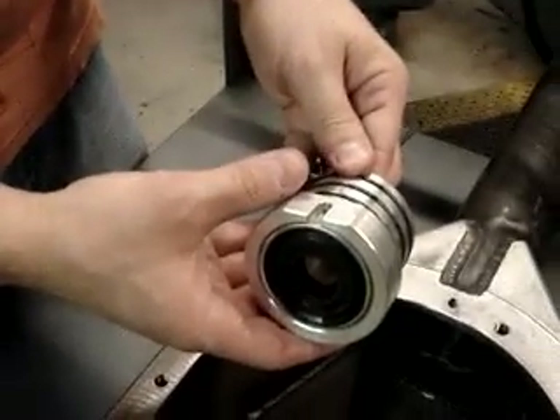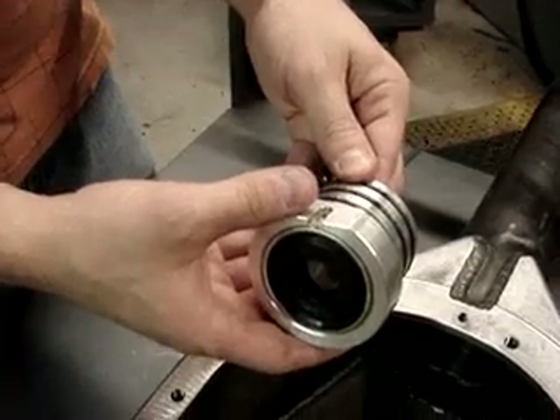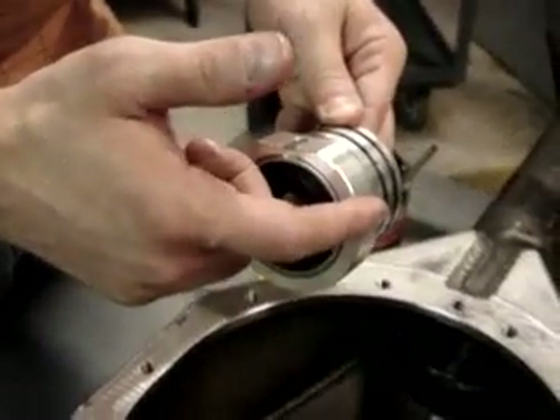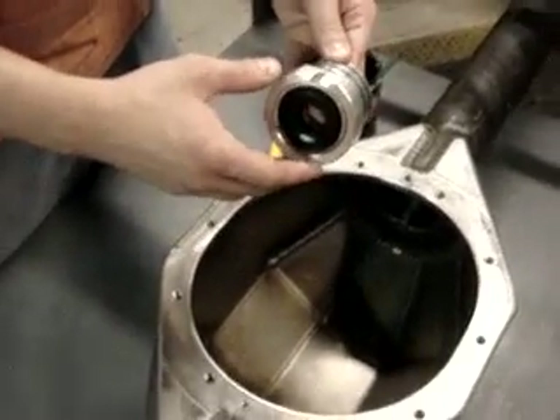Thanks for checking in. My name's Tom. I wanted to take a quick minute to talk to you about a new concept we have coming out here for the Spyder 9. It's a custom seal and a seal housing to be installed in one of our Spyder 9 axles. I'll talk a little bit about both here in just a minute.